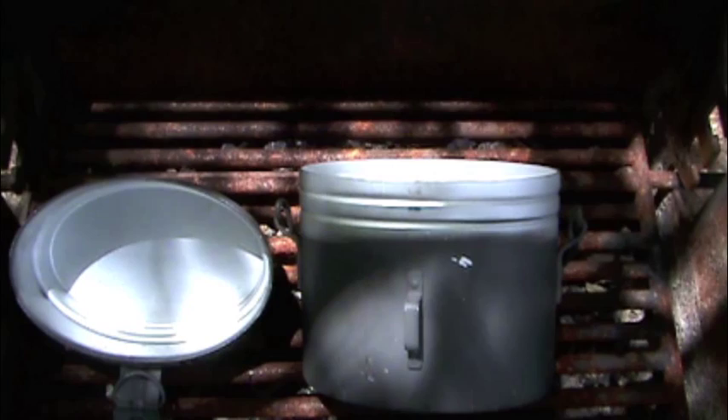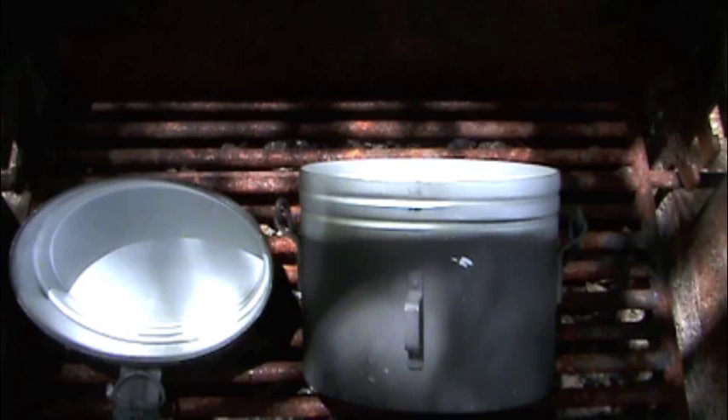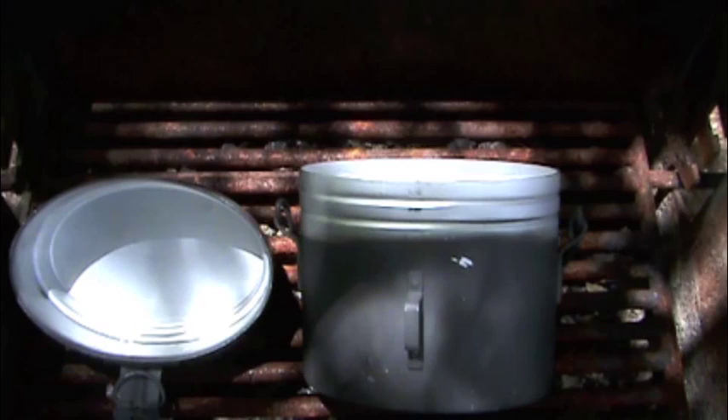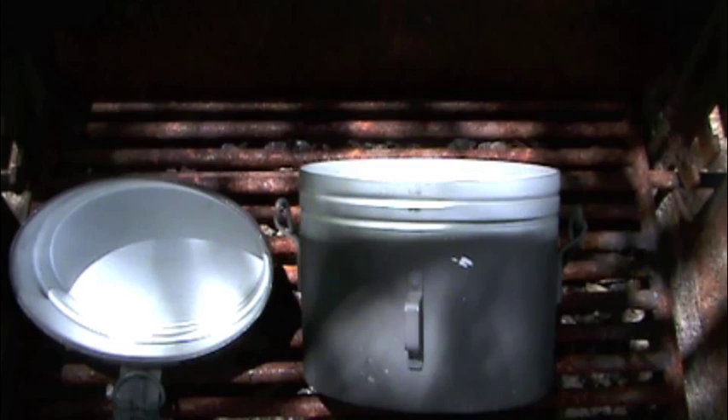There are two types of kits you can get — a stainless steel version and an aluminum version. This is the aluminum version. If you're using this as a Dutch oven with the aluminum kit, one thing you need to be aware of: using campfire coals or charcoal, you can actually get hot enough heat that you start to melt the aluminum. So the key to Dutch oven cooking on the aluminum kit is low and slow.